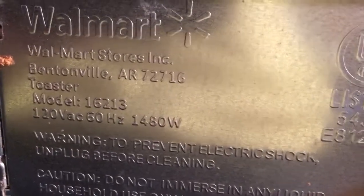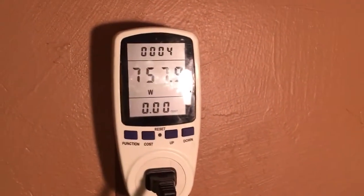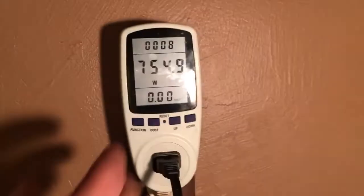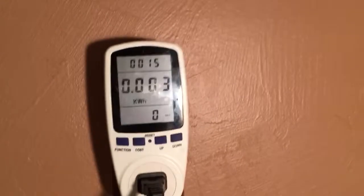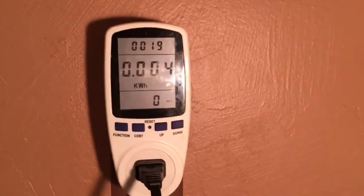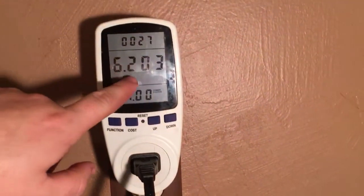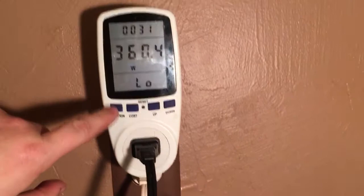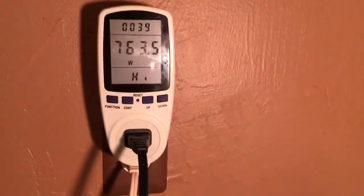The toaster is rated at 1480 watts, so it's really close to the limit of this meter. I'm guessing that's for both sides of the toaster being used. Let's turn one side on — there we go. We're using about 760 watts for one side of the toaster. You can see the kilowatt hours going up pretty fast because you're using 700 watts. The voltage is showing, the Hertz, we're using 6.2 amps at a power factor of 1, which isn't bad.